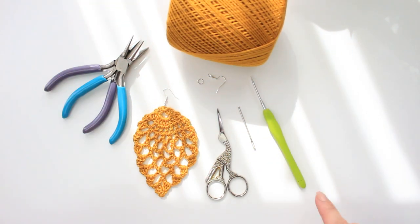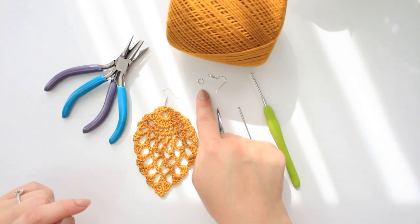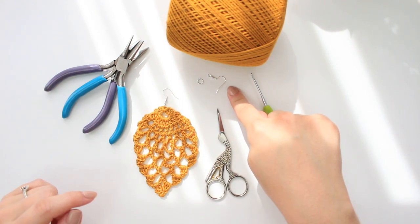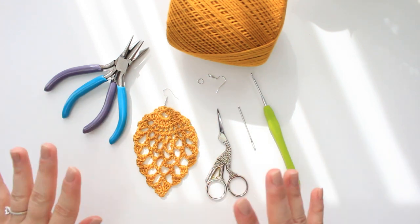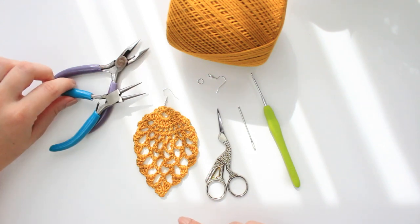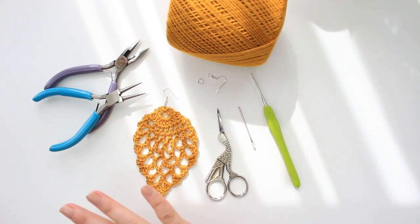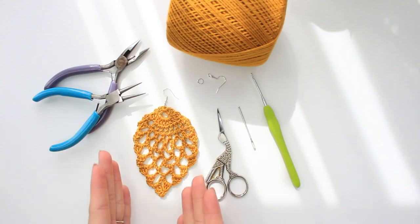With this yarn, I am using a 2mm hook, a tapestry needle so that we can do the weave-ins, and a small pair of scissors. For the earring hardware, we have a jump ring and a fish hook — that's the one I've decided to add at the top, but you can choose any other you find online or have at home. I also have two little tools: the flat nose plier and the round nose plier, just to open and close the jump ring. So these are all the materials.